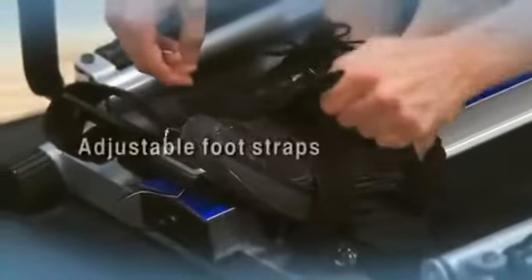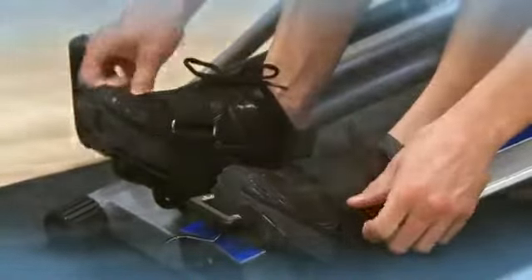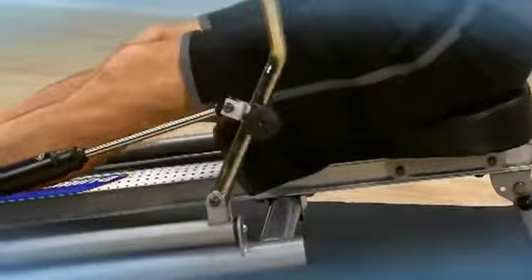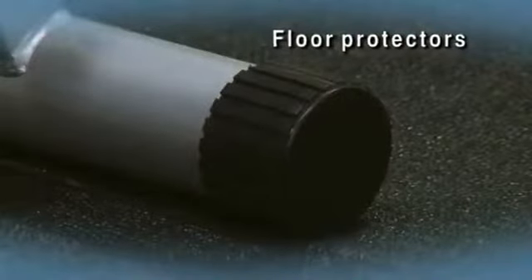Larger, comfortable footplates and adjustable nylon foot straps with hook and loop closures keep feet stable. The seat rail is angled for a snappier seat return. Floor protectors safeguard your workout area and prevent skidding.